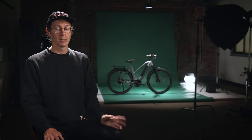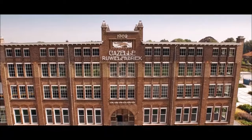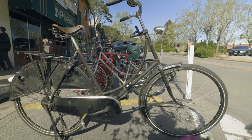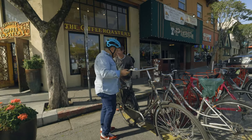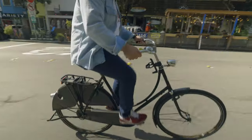Gazelle has been around for a very long time. They were originally founded back in 1892, so they've been around over 120 years and they've been producing bikes that entire time. If you ever think about the Netherlands and that very traditional Dutch bike, that's Gazelle. When you see all those bikes piled up at the train station whenever you visit Europe, that's such a part of their culture.